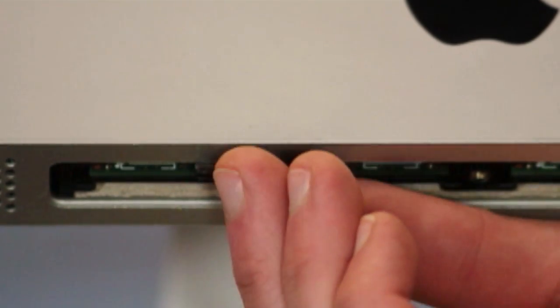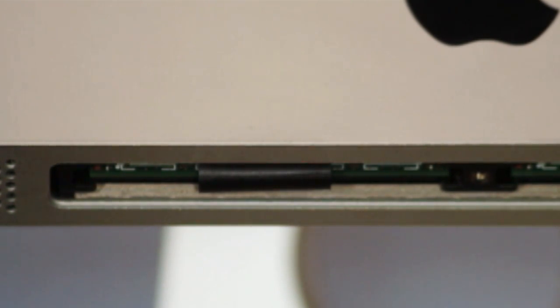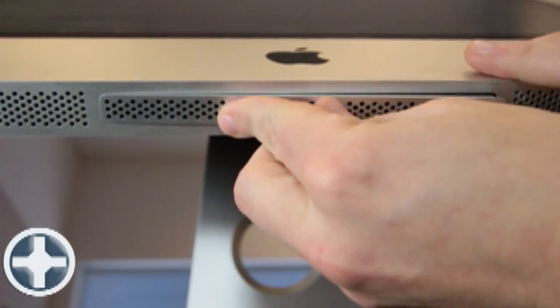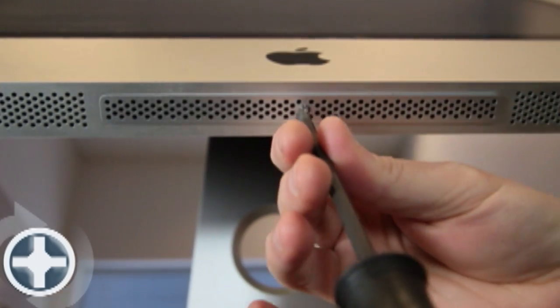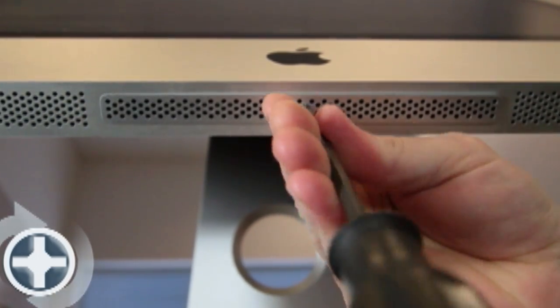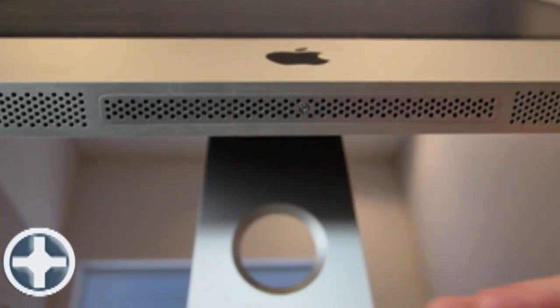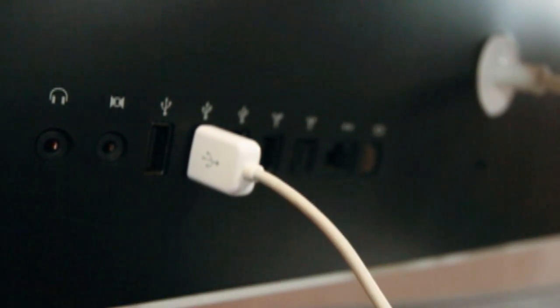Put the two black plastic flaps back up and around the RAM in your memory slot. Put the panel back on with your Phillips screwdriver, rotating the screw clockwise. Once the panel is back in place, you can reattach your cords.